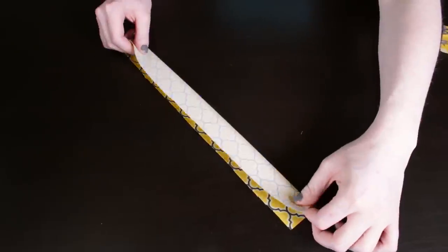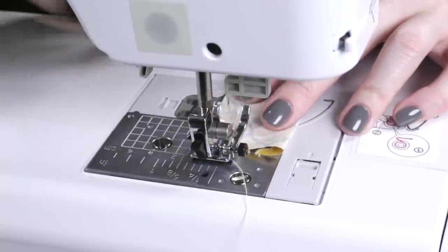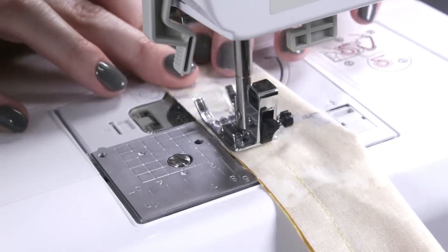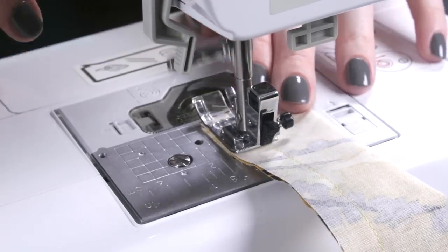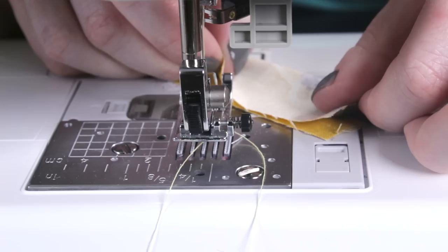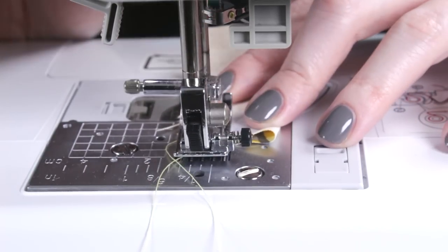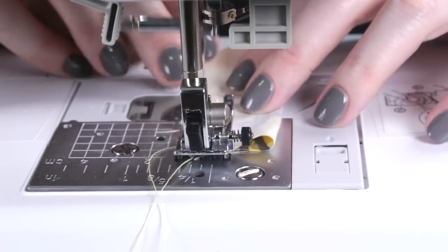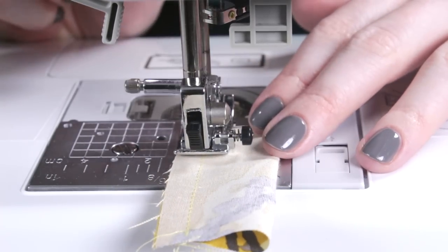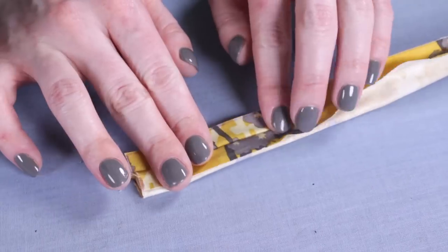Fold one of the larger pieces of fabric in half lengthwise with the right sides facing. With a half inch seam allowance, sew down the long edge. Repeat for the other pieces, but use a quarter inch seam allowance for the small piece. Press the seams open.